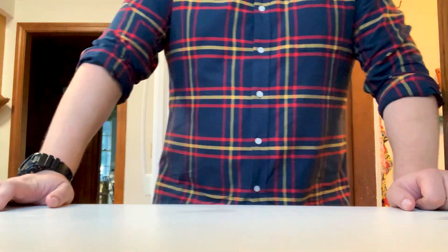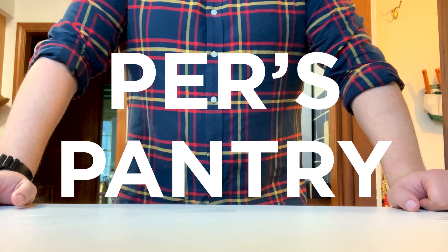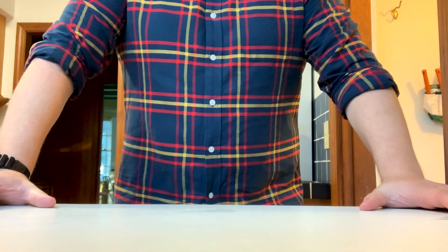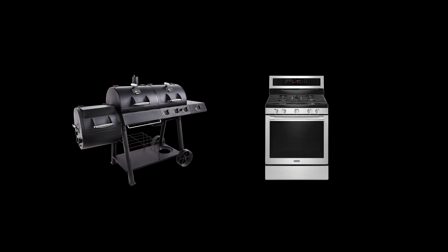Good afternoon everybody and welcome to a new episode of Pear's Pantry. Today we're going to make one of the most delicious indulgent meals of the summer: brisket mac and cheese. Now I know that the brisket is normally served in a smoker or cooked in the oven, but today I want to show you how to make a delicious, wonderful barbecue brisket in the slow cooker.